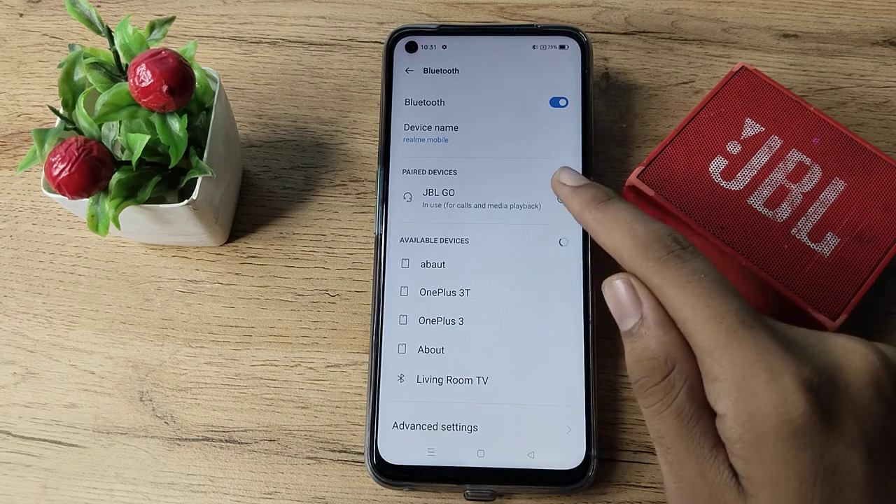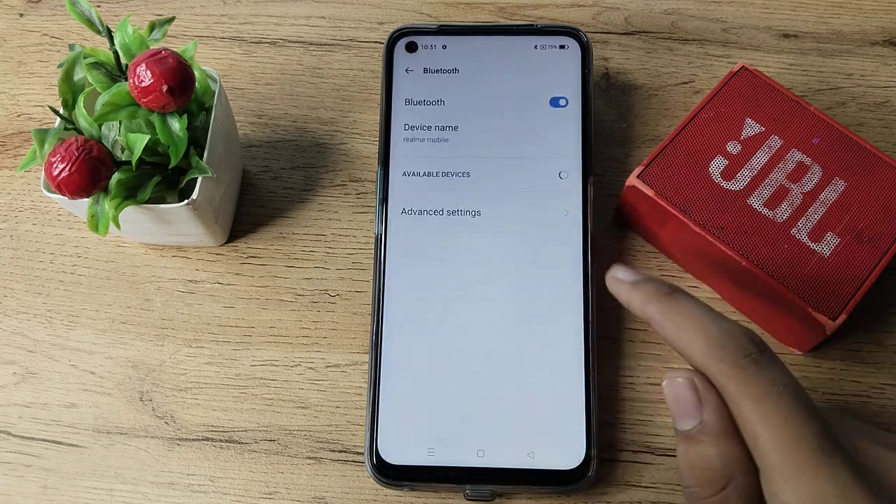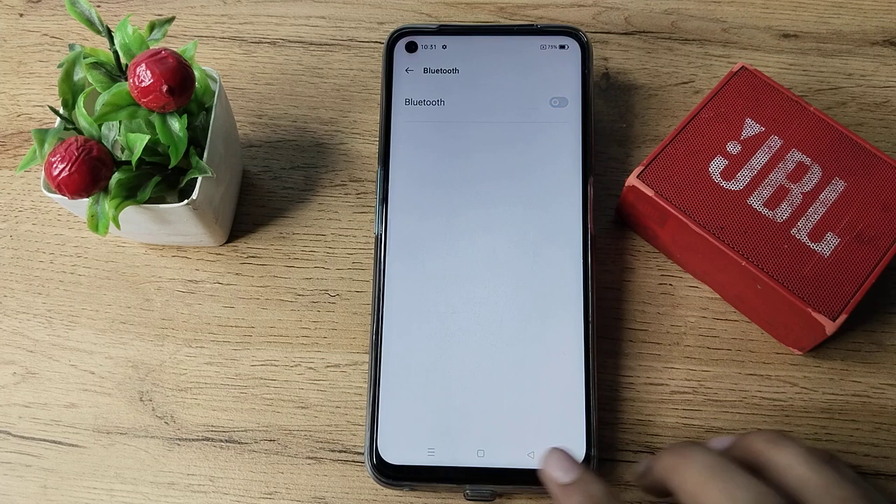On the right side you can see this icon, so let's tap here. As you can see, the unpair option appears. We will click on unpair, then it will unpair from your phone, and then we will turn it off.